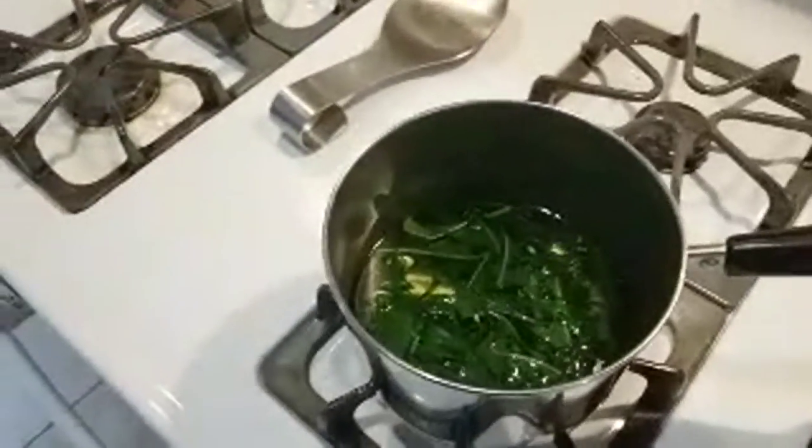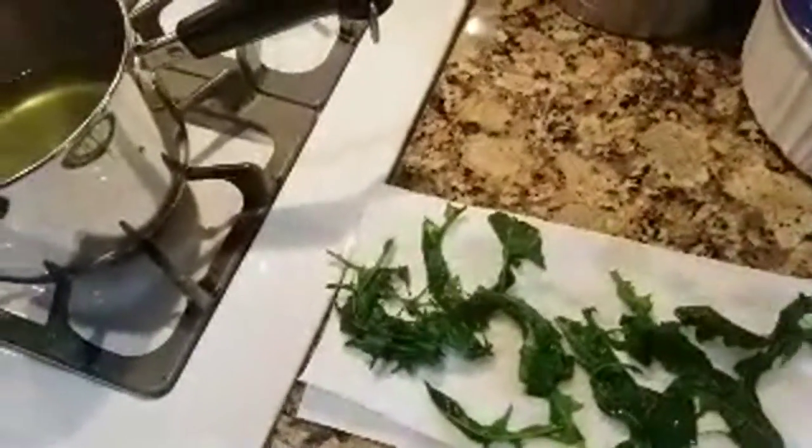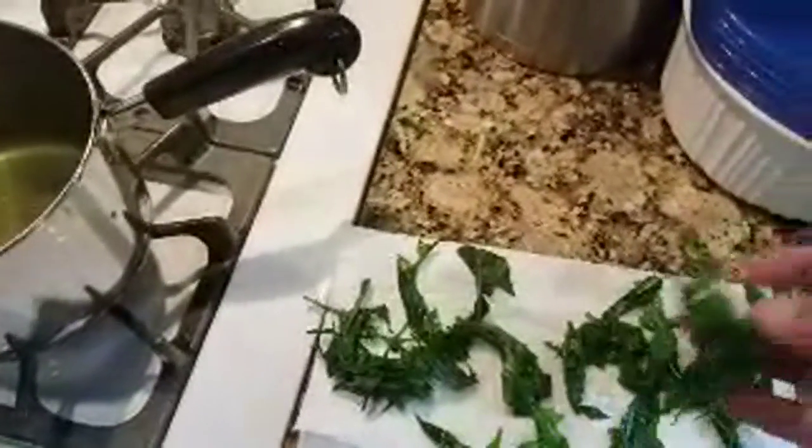I'm trying to do this one-handed while holding the camera, so it's probably a little shaky, sorry. What I'm doing here is just getting a piece of paper towel. This is what we end up with, something like this — dandelion leaves, mid-Saturday dandelion leaf preparation.